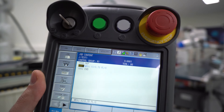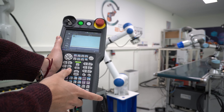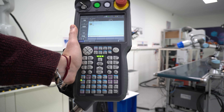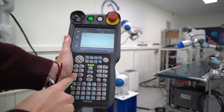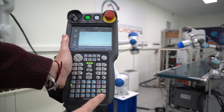In this case, I created a move J, which is a movement by joints. Later we will show you how to change the type of movement into linear, circular, or other types. Let's recreate the steps and create another point. We move the robot again to another position, then press insert and enter. Pretty simple once you know the commands.